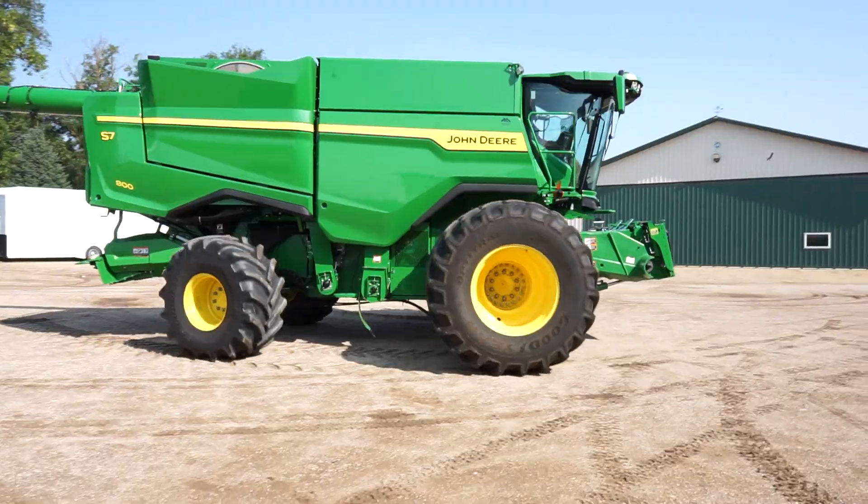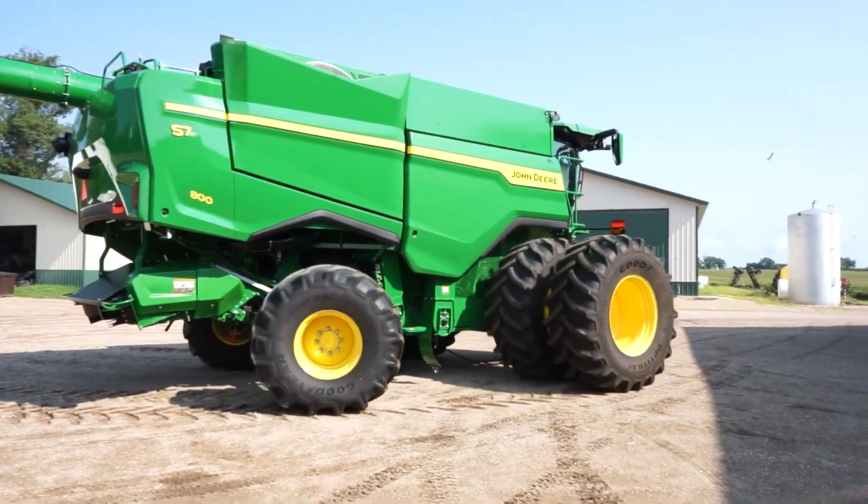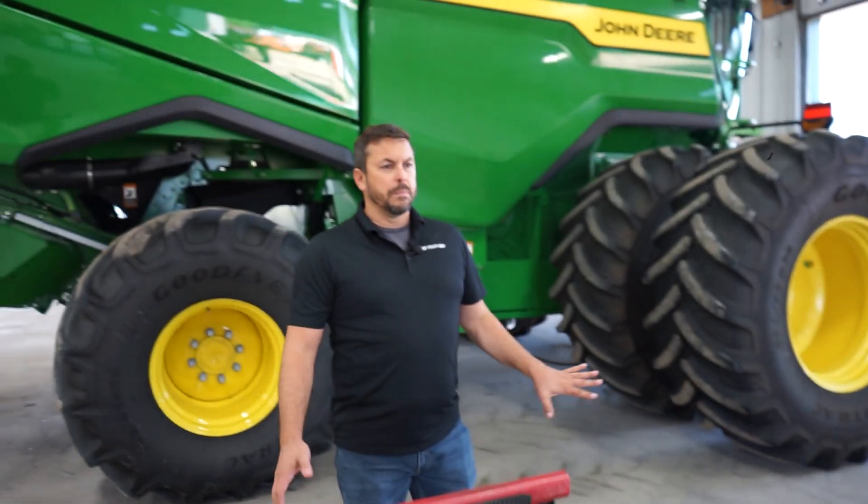Hello everyone, Brian from Crary. Today we're going to be installing a big top hopper extension on a new John Deere combine. It'll probably take between two and three hours depending on how familiar you are with the system.